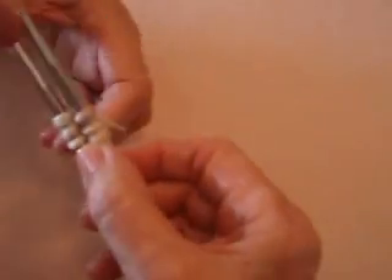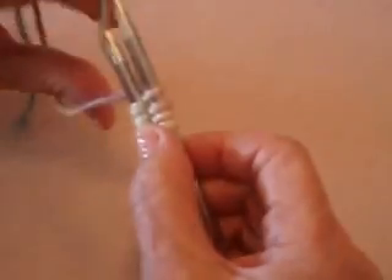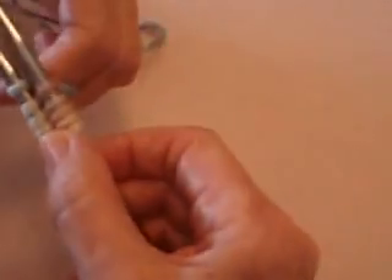Super easy, and it hooks these two together so that you have no seam in the toe of the sock later. I'm just putting on an arbitrary number of stitches — you'll put on whatever you need for your pattern. Very, very easy.